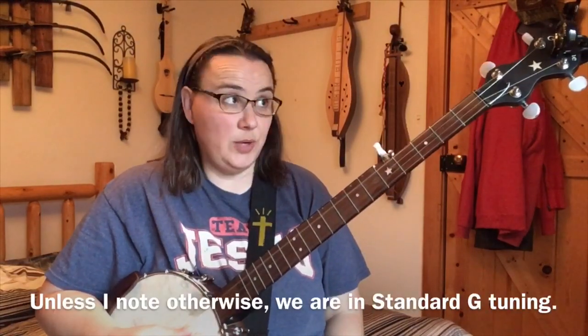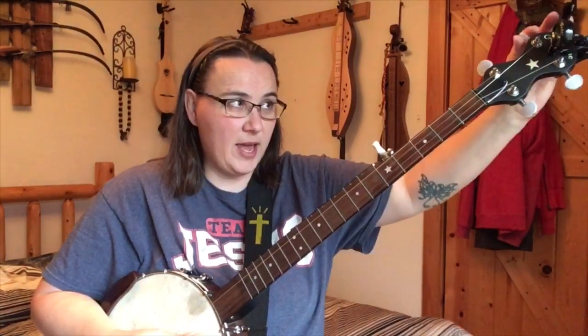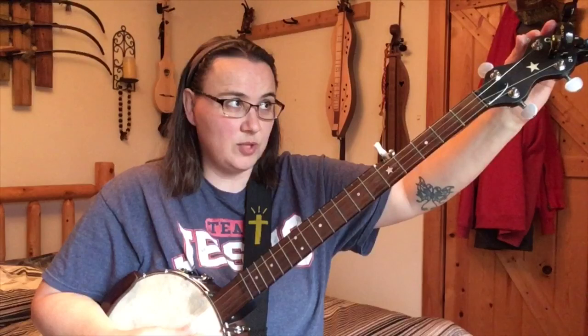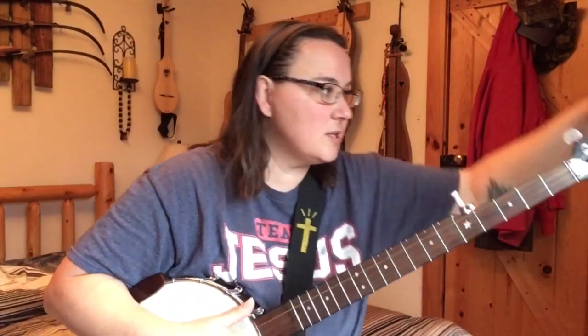But first, anytime we pick up our banjo to practice, go ahead and tune it. Make sure it's in tune because so many little things affect the tuning of your banjo — temperature, humidity. If you go in and out of buildings, you may need new strings, because your strings will sort of die on you over time in practice.